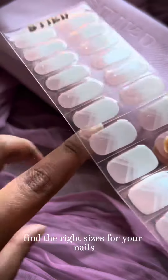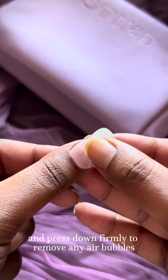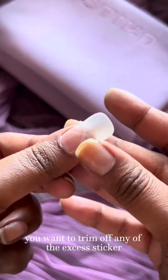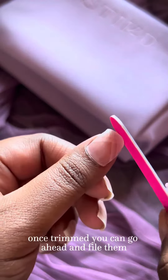These are called XOXO. Find the right sizes for your nails before peeling them off. Place the stickers on your nails and press down firmly to remove any air bubbles. Thereafter, you want to trim off any of the excess sticker according to your nail length. Once trimmed, you can go ahead and file them.